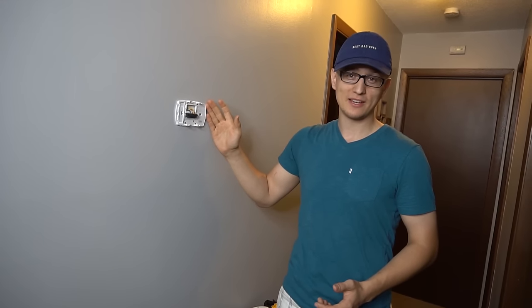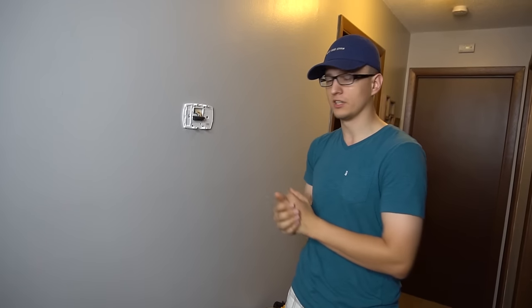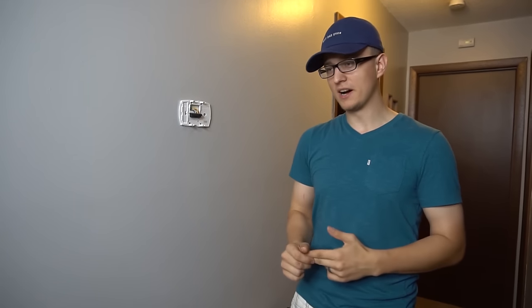And that is how you bypass your thermostat. I hope you understood that. I thought it was going to be very simple, but once I started explaining it I kind of started scratching my head. So if you didn't quite get it, just ask me in the comments below and I'll try to explain it better. I'm hoping this will help you fix your own AC or your furnace and save you a bunch of money.